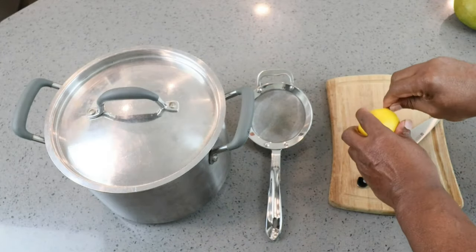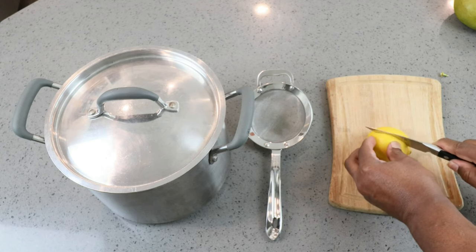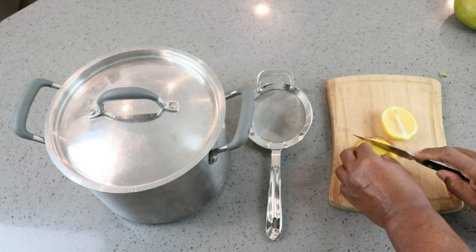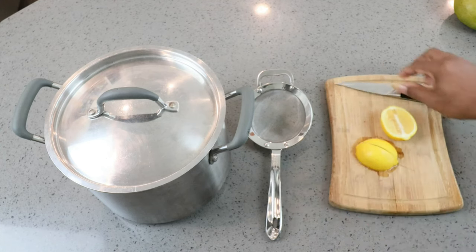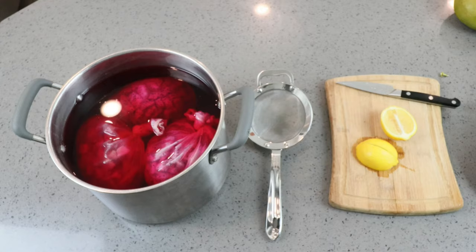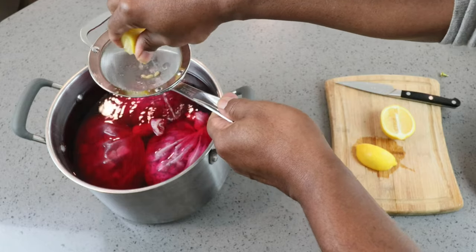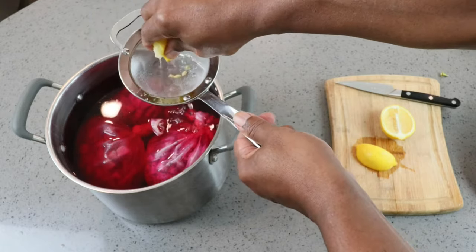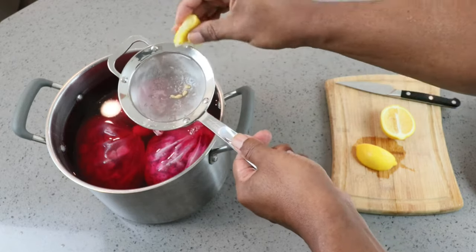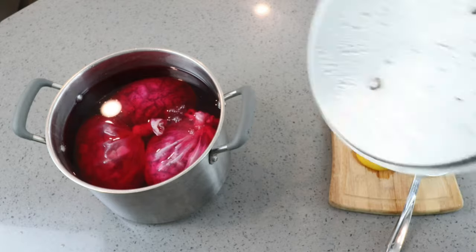Put our lid back on and we can wait for that to come down to room temperature. With our juice now at room temperature, let's add in our quarter wedge of lemon — that's all we need to provide just a little bit of acidity. Adding in the skins gave it a pretty nice color — I like that. We don't really want any lemon seeds in there so let's strain it out. Just a good squeeze is all you need.